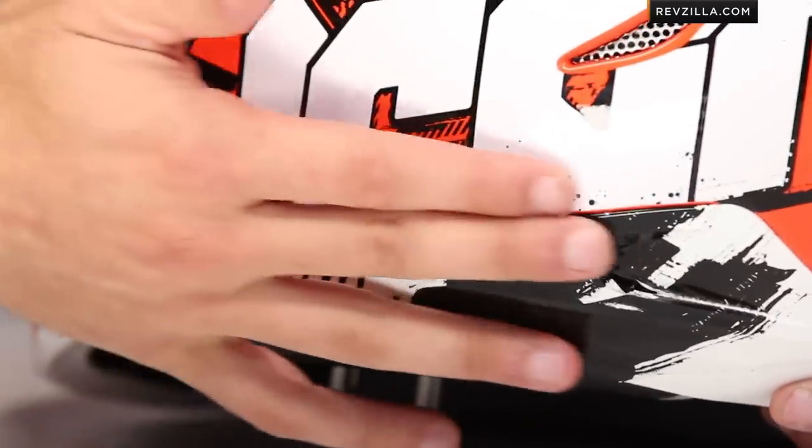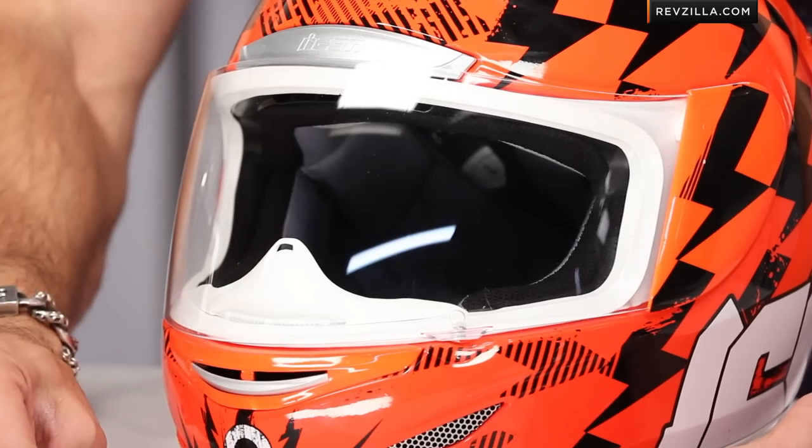We have winglets down here, but these are actually non-functional — just a style piece built into this PVC expanded neck roll. On top of that, we're using a new style shield here in the Armada called Icon Optics. We've seen the Pro Shield for a long time, and Icon Optics is standing on top of the foundation of the Pro Shield — optically correct, class one, anti-fog, UV-free.